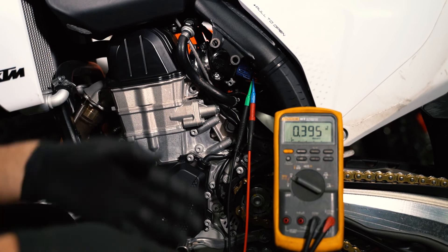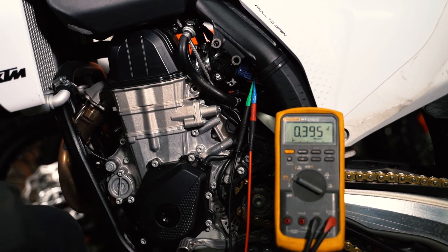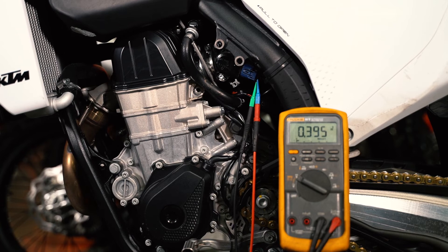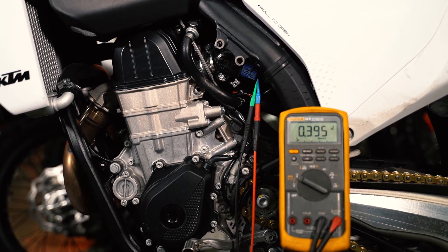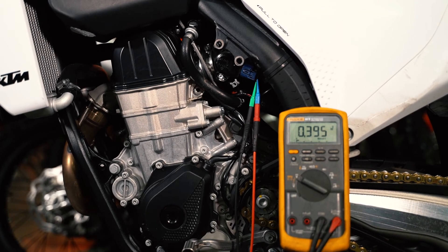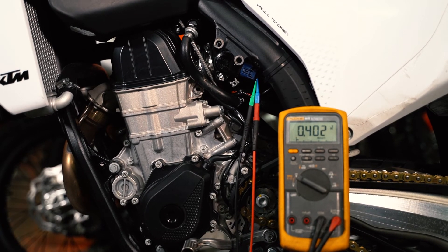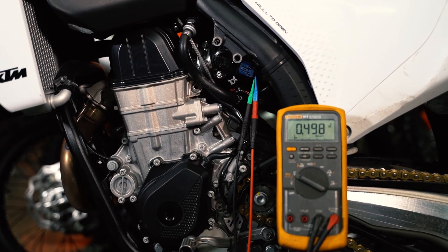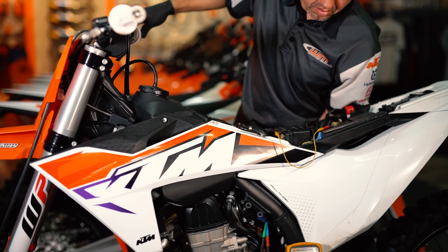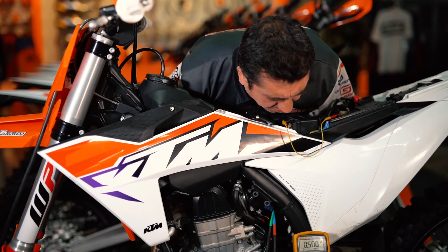At this point, start turning the idle screw — the yellow knob — clockwise back into the throttle body to reach 0.5 volts. It may take a few turns. Once you've touched the throttle butterfly, get to 0.5 volts. Twist the throttle a couple of times, re-adjust if necessary. That's your magic number: 0.5.